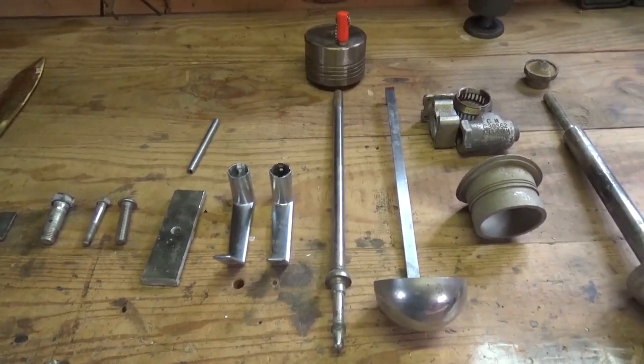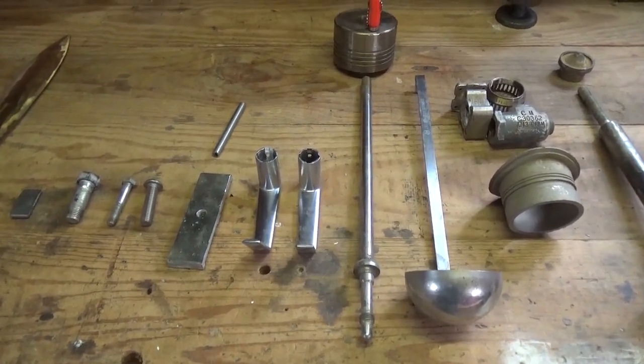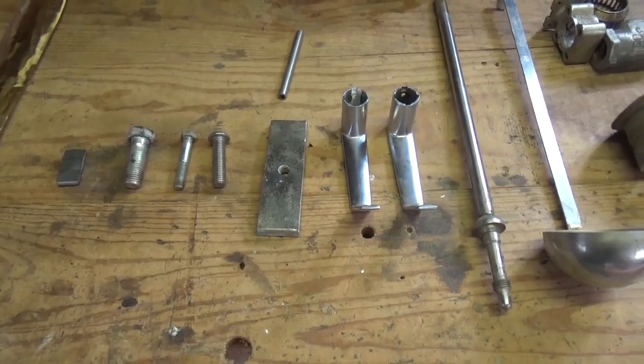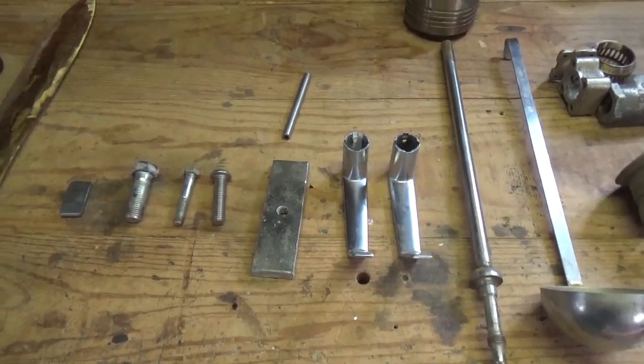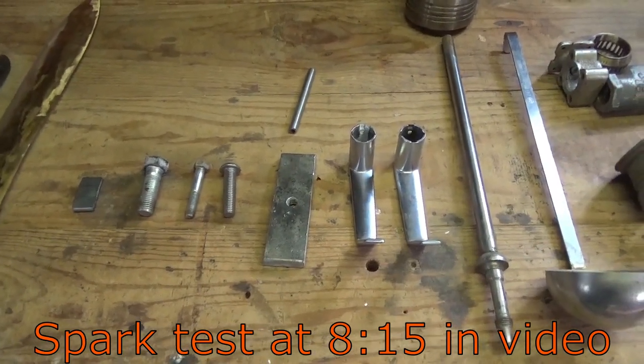For these hard times that we're going through, some of us may need to pick up some extra money here in the next month or two. I'm going to show you a few simple techniques to tell the difference between 304 stainless and 316 stainless, and we'll talk a little bit about other alloys as well.